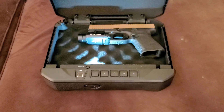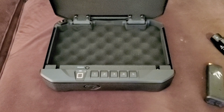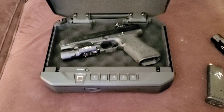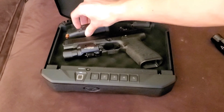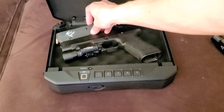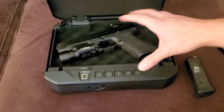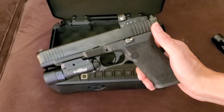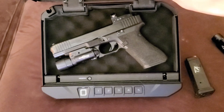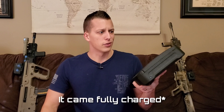Another question I get asked a lot is the size — how big is it and what can you fit in it? Normally I have my Glock 19 in here with an extra magazine and a little bit of cash, and that fits very easily. The biggest gun I was able to fit in this was a Glock 34, and that fits in there with no issues. It has a little bit of room on either side and I can fit an extra mag in there too. So for the most part, really anything you're going to put in a nightstand — even with a red dot and a SureFire on it — this is about as big as a handgun gets, and it fits.